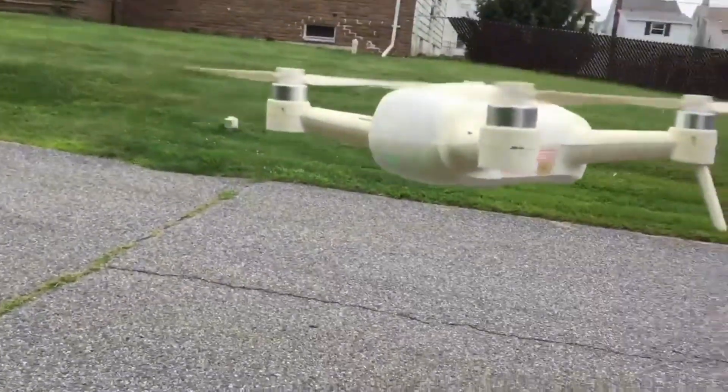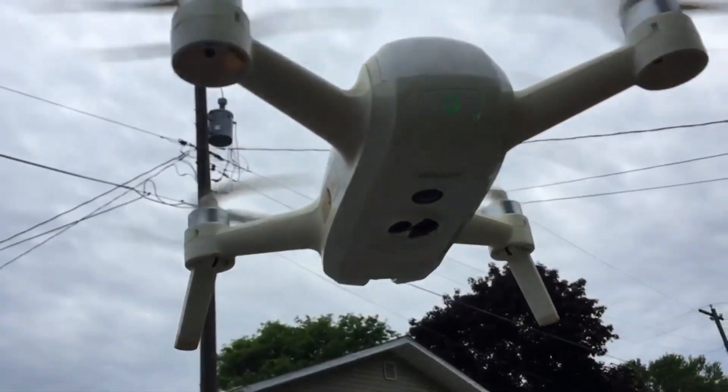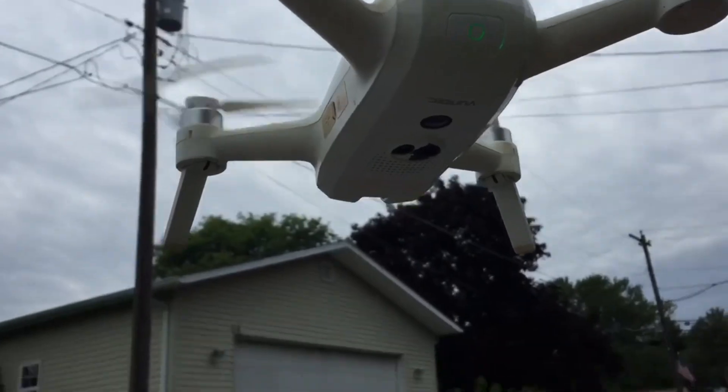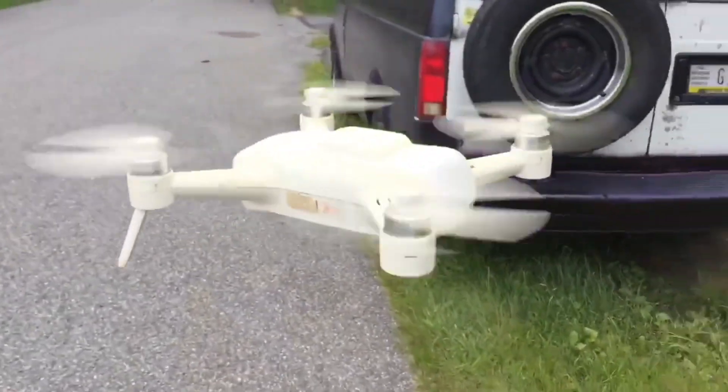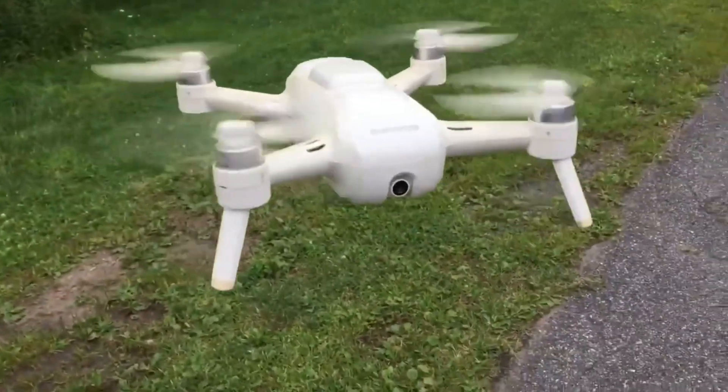They probably broke at one point — that green push button has been replaced. If you look underneath it, you can see one of the optical flow sensors is missing — not the sensor itself, but the glass cover over one of the sensors. That's my biggest issue with this thing.